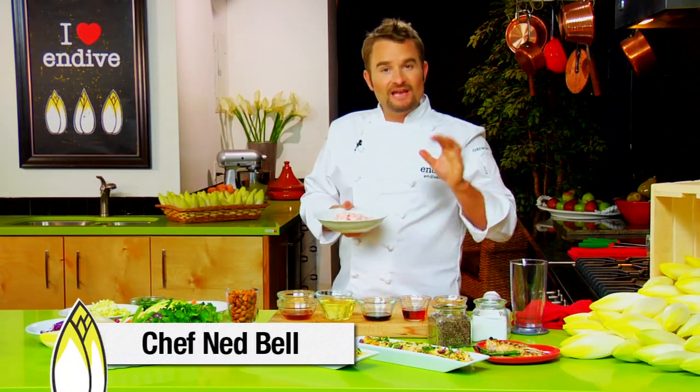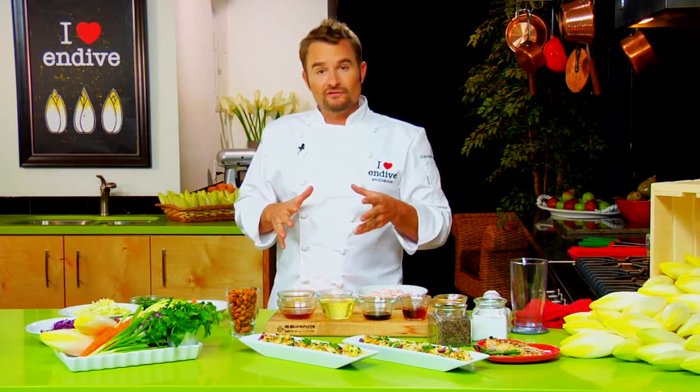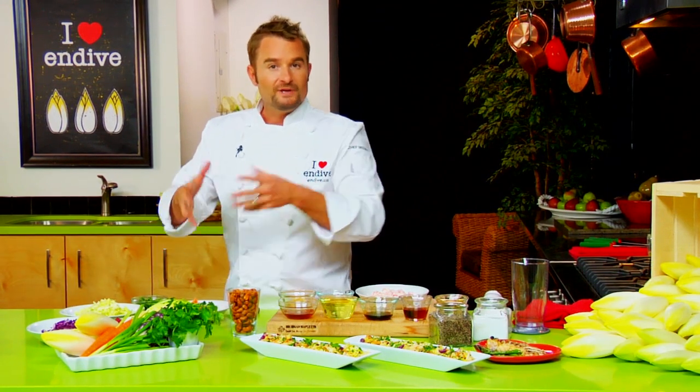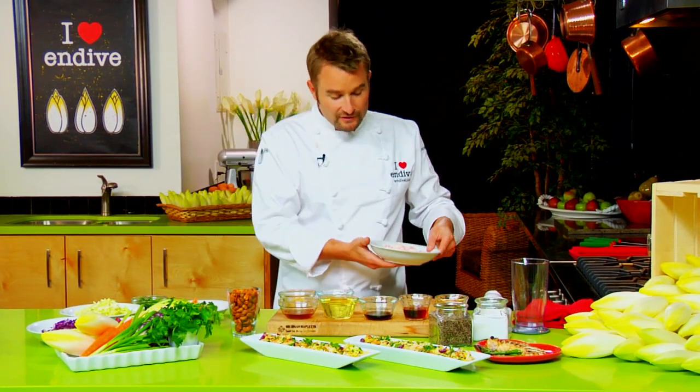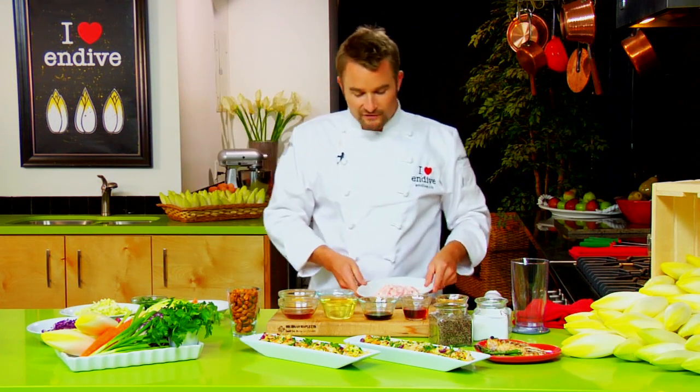Hey guys, I'm Ned Bell and today we're cooking with BC Belgian endive. I have a restaurant in Kelowna and we call our food globally inspired and locally created. This recipe is fantastic because not only is it utilizing locally grown BC Belgian endive, we're also using some hand-peeled baby shrimp that's harvested just off the west coast here.